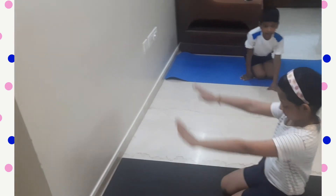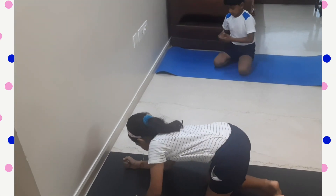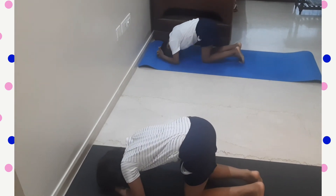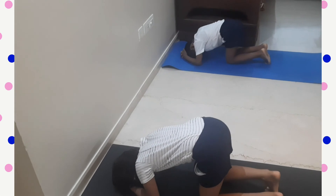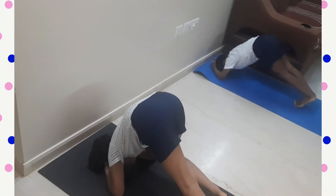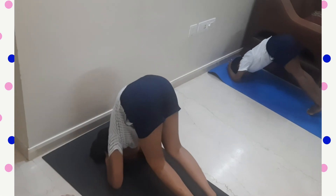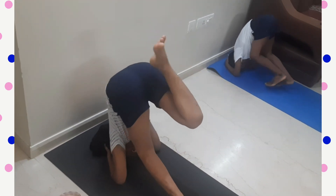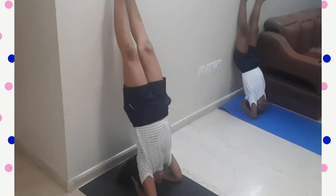The next pose is Shishyasana. Interlock your fingers, take your head down and check if it's comfortable. If it's comfortable, do the mountain pose and climb up as much as you can.